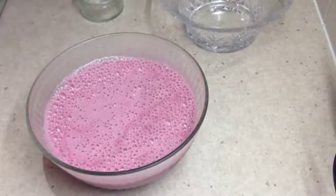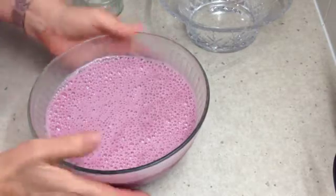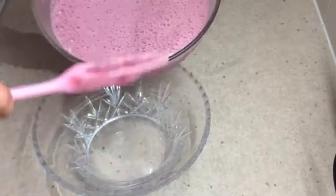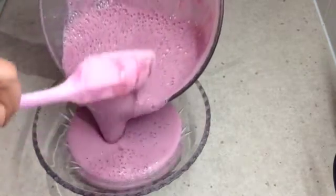Now we're just going to pour that into our serving bowl and put it in the fridge to set. Now it's not going to set solid like a thick mousse, but it is going to have a delicious flavour.